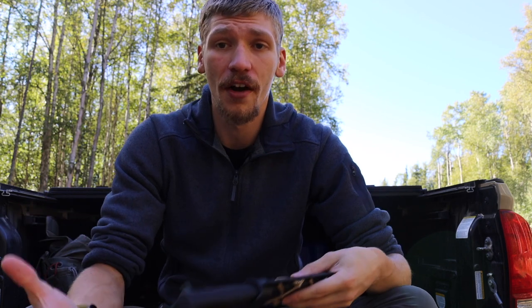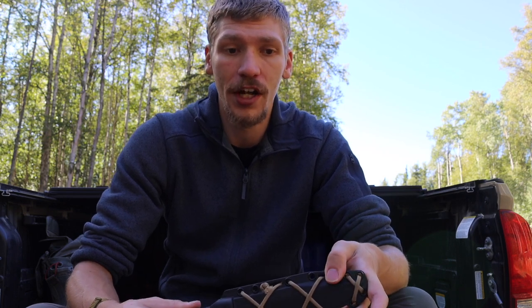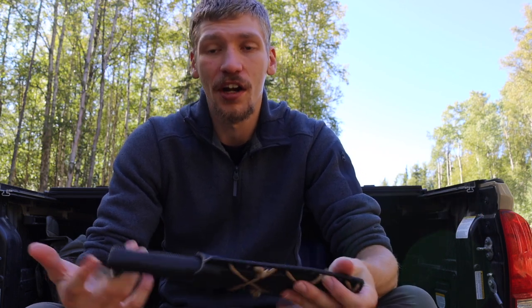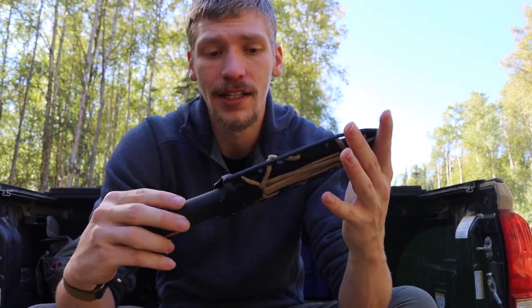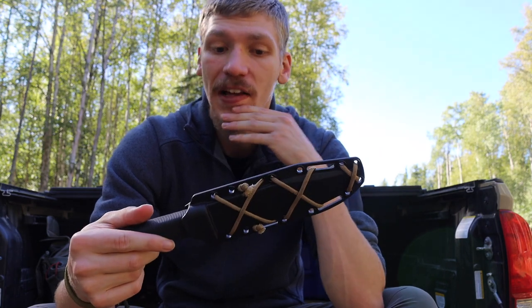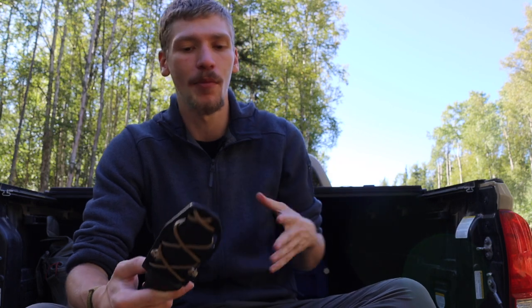I actually get a lot of comments asking how I can, or to show in more clarity, the different lanyards and stuff that I do for extra paracord in wilderness survival situations. So I thought I would show off some of this stuff and take a deep dive. This isn't going to be exactly a tutorial but more just an inspiration — I'll kind of slowly show you guys what these look like because a lot of them you can duplicate pretty easily.